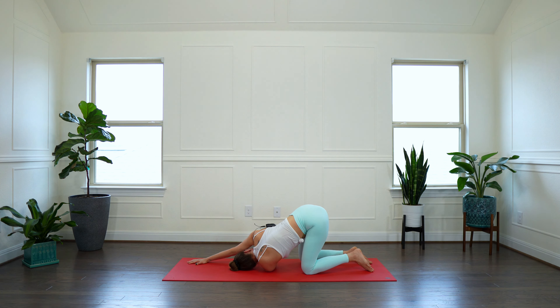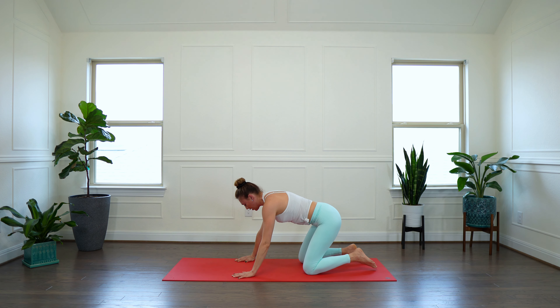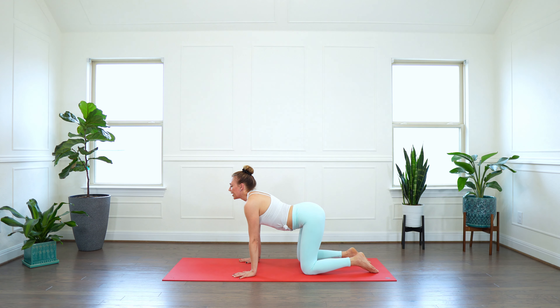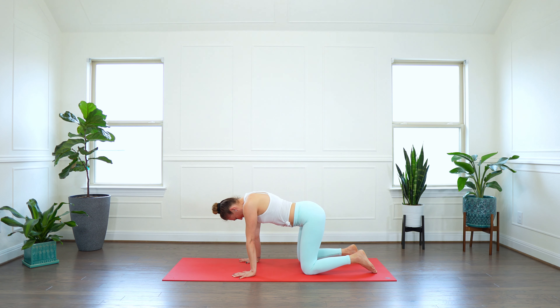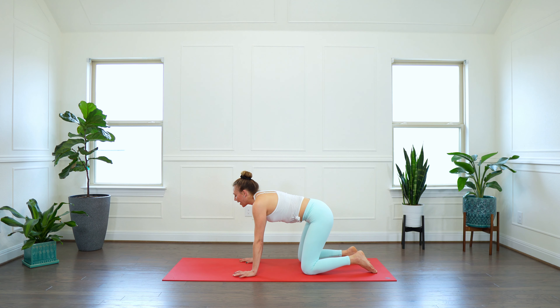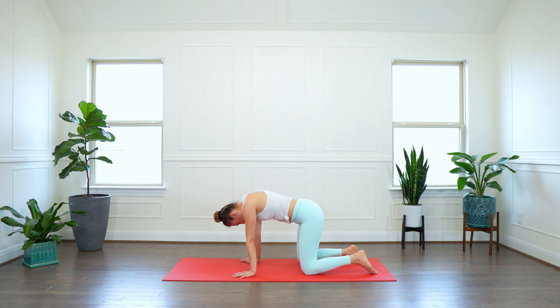One more breath in and out. Lower down to your knees, tabletop — bring the shoulders on top of your wrists. Inhale, sweep the right arm up to the sky. Exhale, thread the needle — bring that right arm underneath your left, drop down to your shoulder, and reach your left arm long in front of you. Let's stretch and give our shoulders a little love. I am in peace.